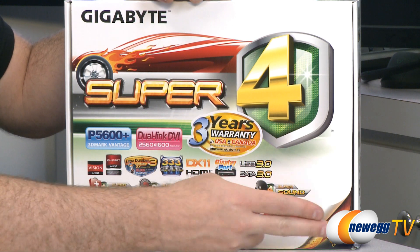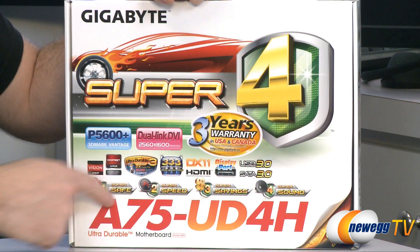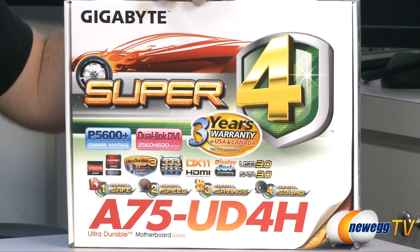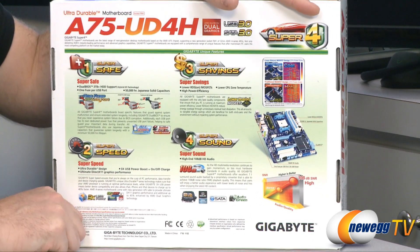You also get Gigabyte's double copper PCB construction, and as this is a super four series motherboard, there are four key items here which I'm going to talk about more after I flip around to the back of the box.